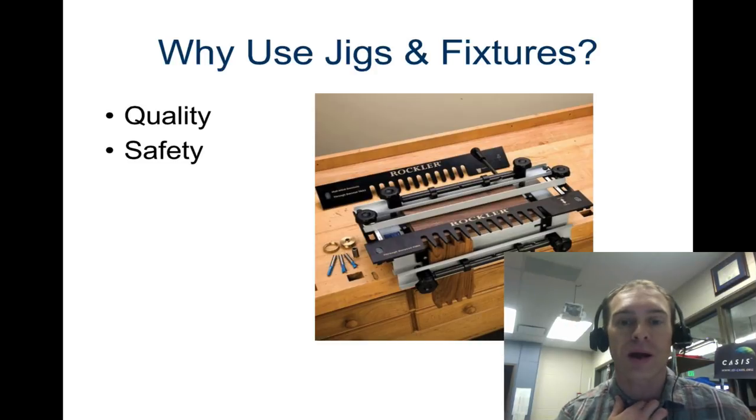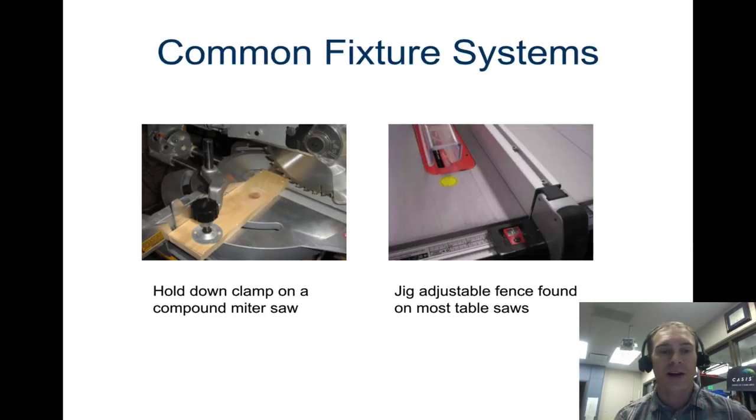If the drill bit or router is always using the same guide, then all the pieces are going to look identical. It also gives safety because it helps confine waste. Here's a common example: a clamp that's clamping the board down is a fixture, while a fence that guides the work would be more like a jig.